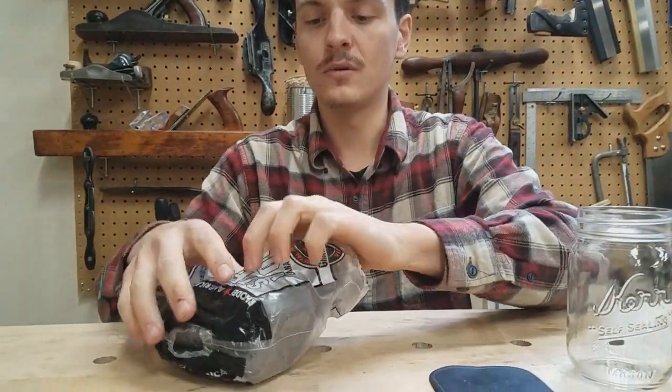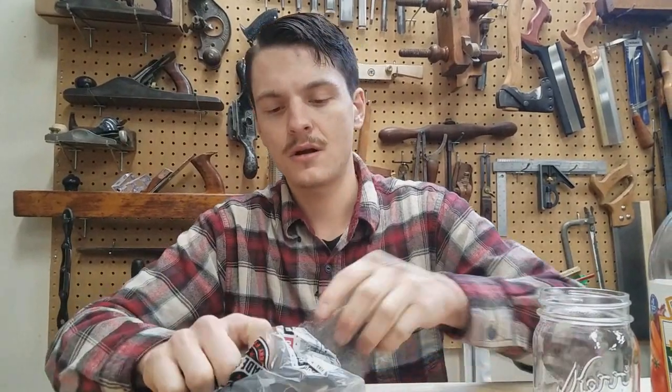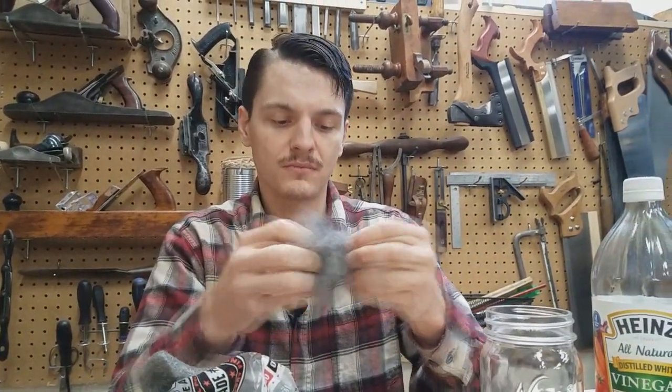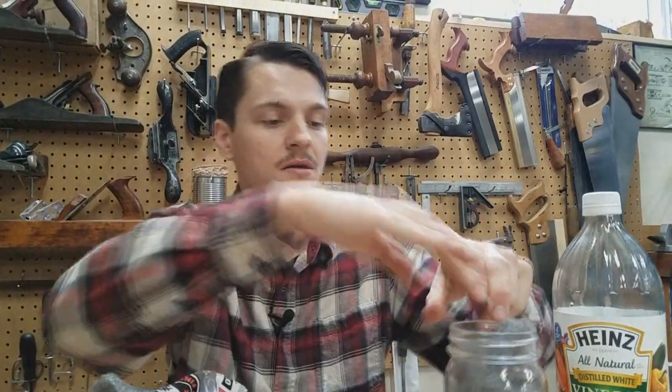To make your Iron Dye, take steel wool. It's better if it's soaked in acetone first — it just gets some of the oils off. You want to separate it and make sure you have as much surface area on your steel wool exposed as possible.